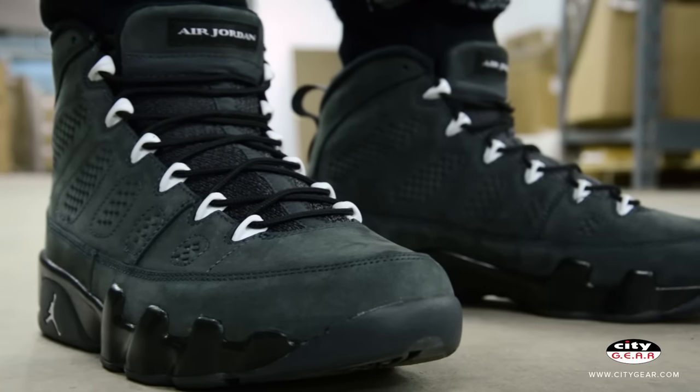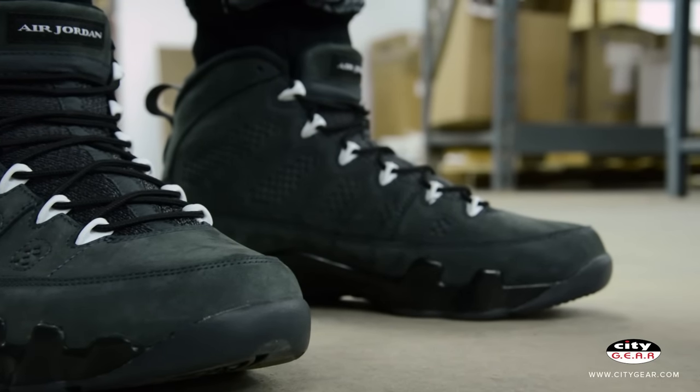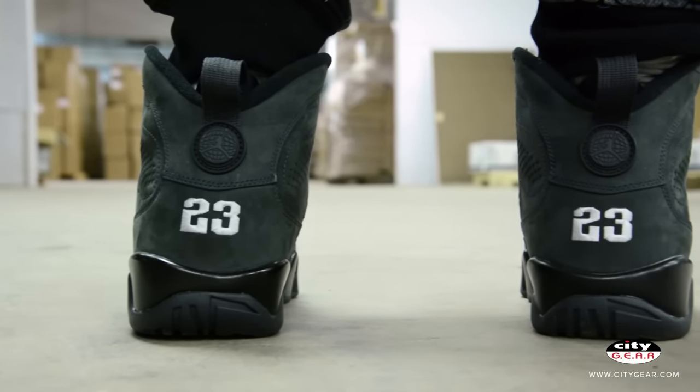Tinker Hatfield, designer of the AJ9, drew his inspiration from Japanese culture while he and MJ were touring Asia. The remastered Air Jordan 9s mark the return of the molded lace loop from top to bottom, which are white on the sneaker.